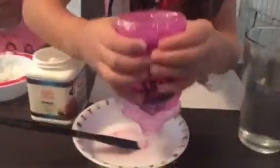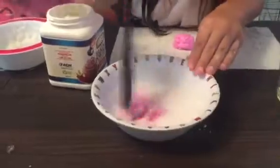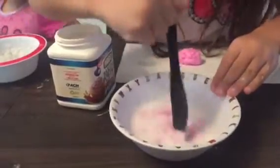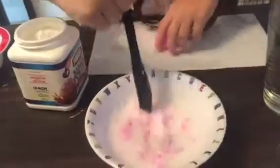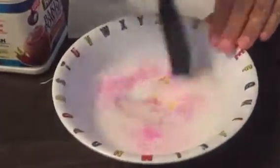If you want, you can add more glue to make more slime. And if there's a little too much spray starch, you can also add more glue. You also have to crush it in the bowl — no bumps, all mushy. Then you get all of the slime out and work it with your hands.